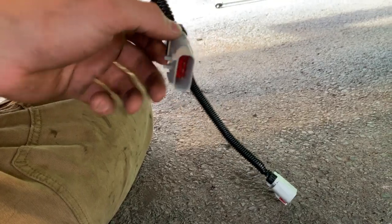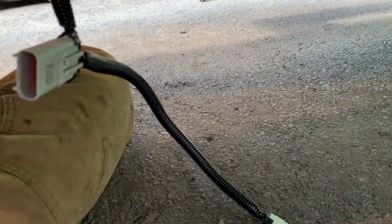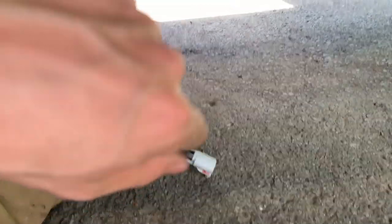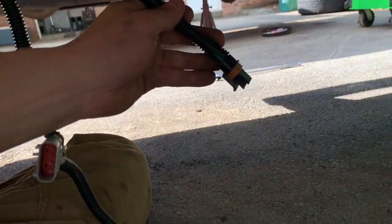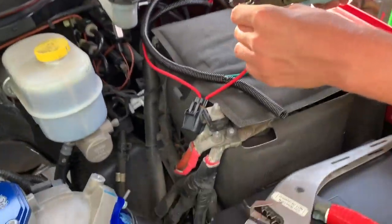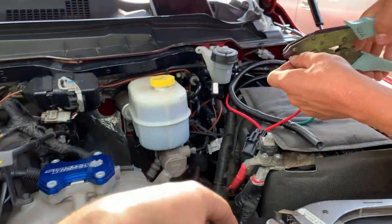Essentially the FASS harness goes onto the tank, your factory harness goes into it so you're still using the sending unit from that. Then the power, instead of going to the factory lift pump in the tank, is now going to go to the FASS lift pump up at the engine bay. We only have two connections here because the trigger wire is already handled by the sending unit harness on top of the tank.